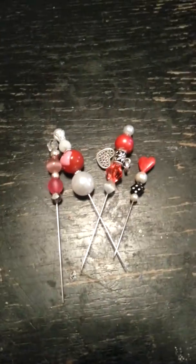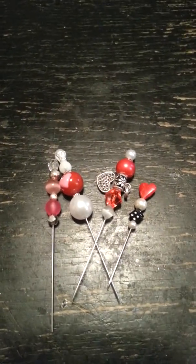So I just wanted to show you guys the stick pins I made for Valentine's Day. Sorry about my voice again, guys — just trying to get over being sick. All right, have a good one. Bye.